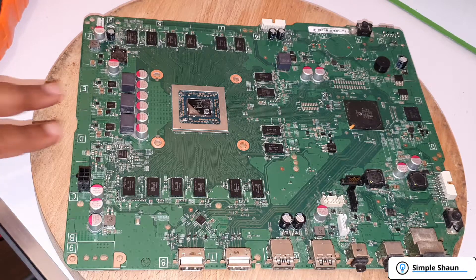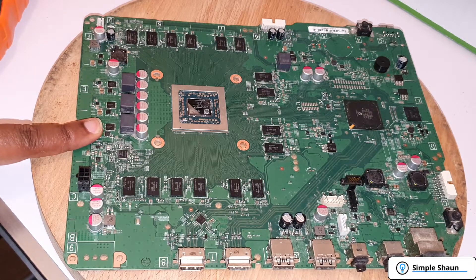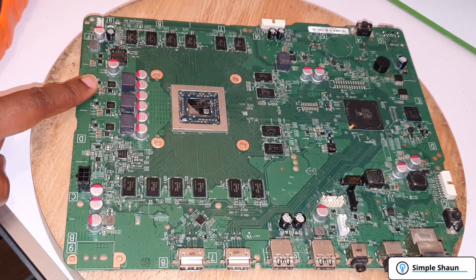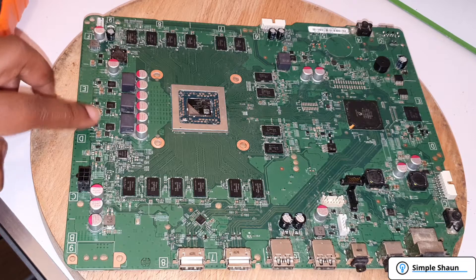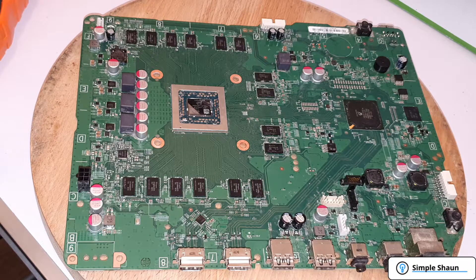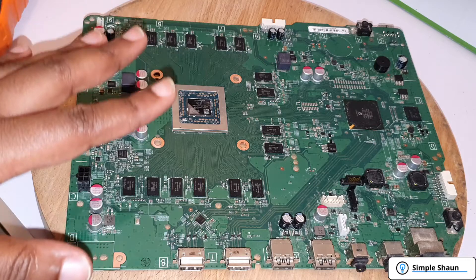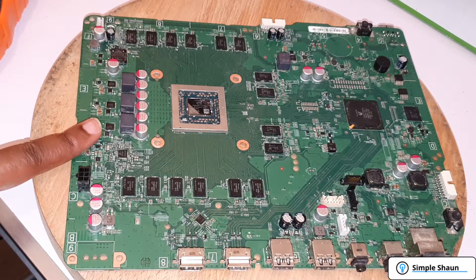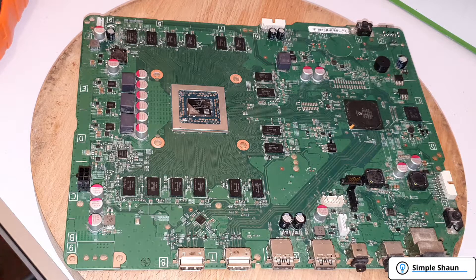The first thing to do in a situation like this is check the MOSFETs — these are the components on the Xbox One S that typically go first. We should have three identical readings from each power system. Each pair of chips you see here is part of a 12-volt rail — one chip per rail. If any of these MOSFETs go bad, the board won't power up. Now that the board is clean and the corrosion is cleared away, I'm going to put the multimeter into diode mode and show you exactly what we're testing.